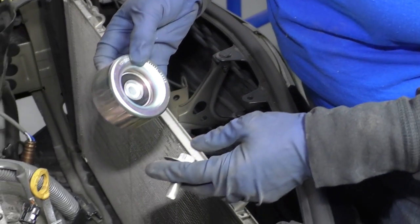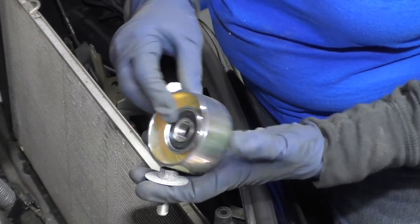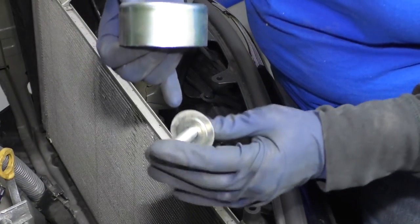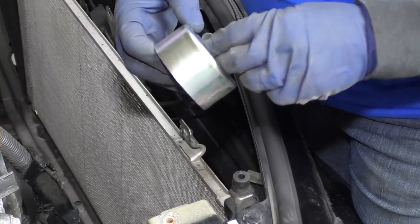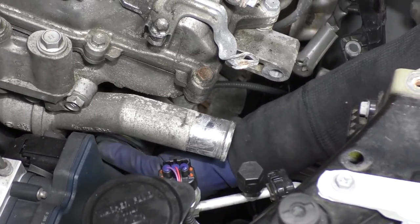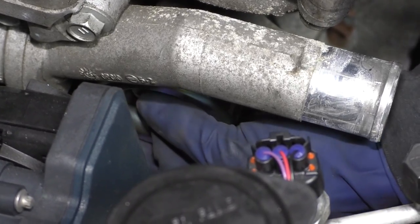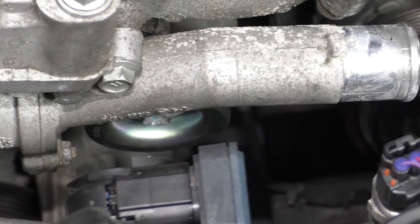Now I'm going to install the new idler pulley for the SIRP belt. The new one comes with this bushing — it's a spacer to make up for the difference of the new oversized bearing. Put that in the back, then use the old bolt with the extra wide washer for the front, and it pops right through. Find the mounting hole, hand tighten it down — it's a 14 millimeter socket — and the manufacturer's spec is 40 foot-pounds. I've bottomed it out; now I'm going to get my torque wrench and torque it to 40 foot-pounds.